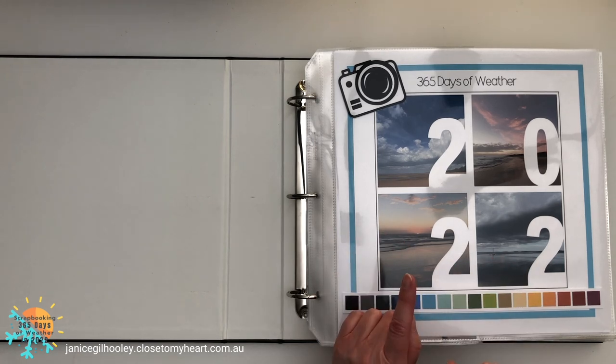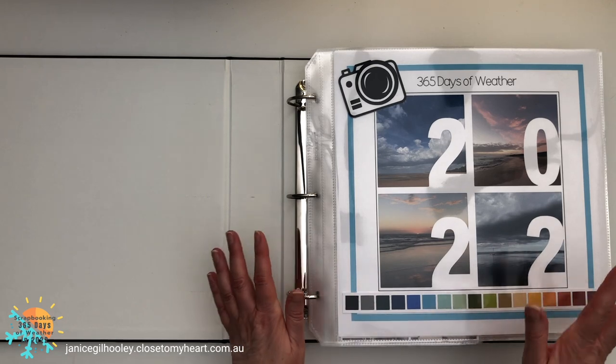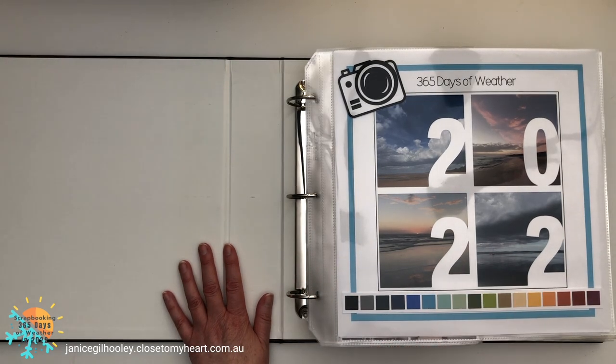I'm wondering if you can guess which month I redid. If you were watching last year, have a little guess right now and let me know in the comments below if you pick the right month when I get there.